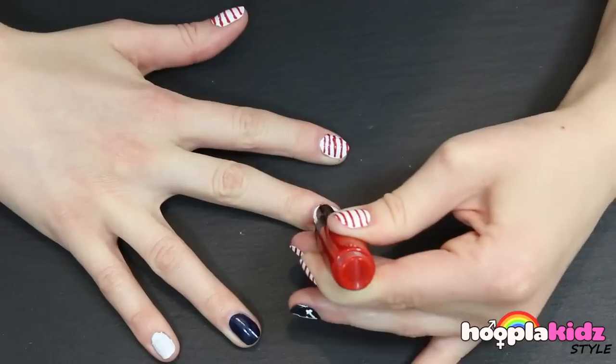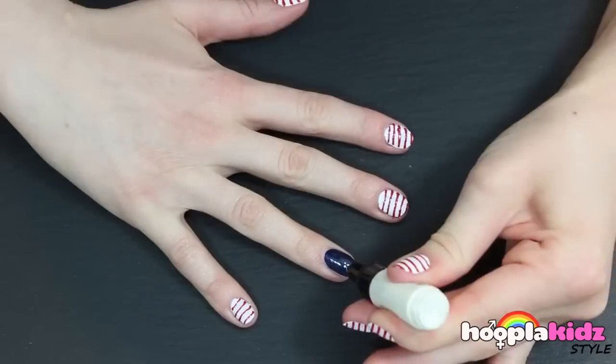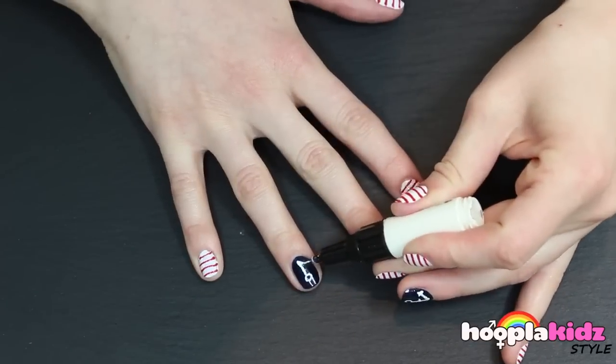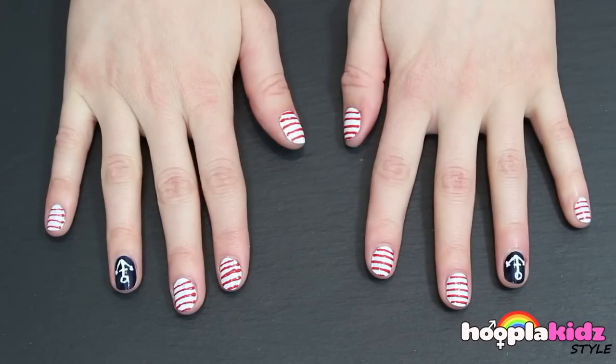Repeat all of this on the other hand. And there you have it — perfect nautical nails.